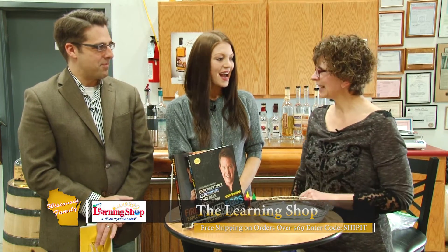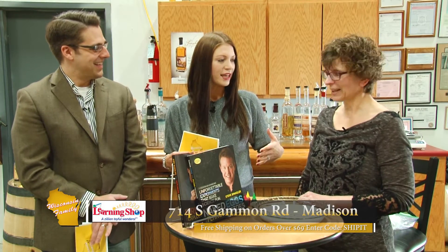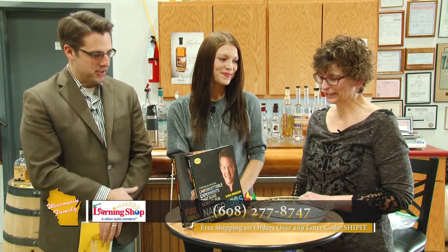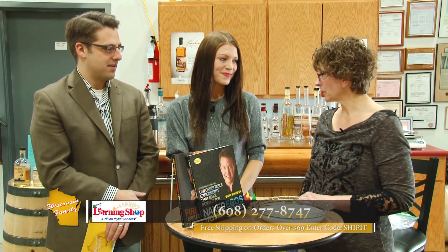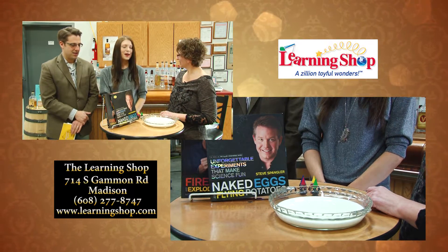How could you not be great on such a sunny day? This is going to be a day of learning — I can feel it. We have a lot ahead of us. What did you bring here and what are we going to be doing today? We're going to be doing some science experiments. I brought our Steve Spangler Naked Eggs and Flying Potatoes — isn't that a great name?